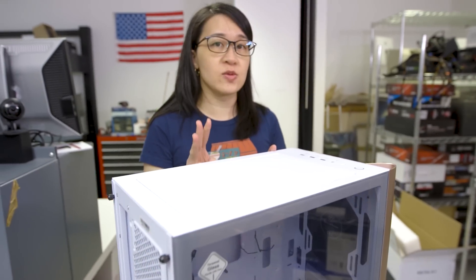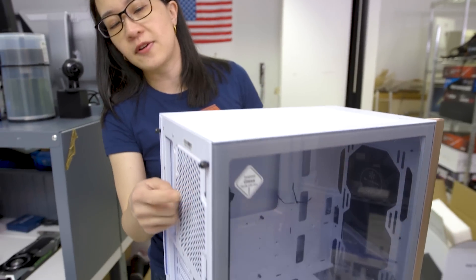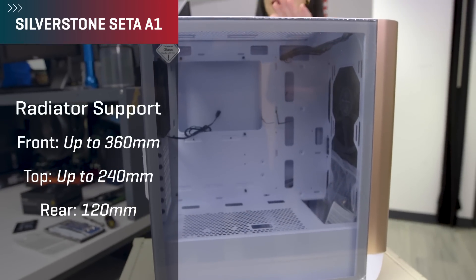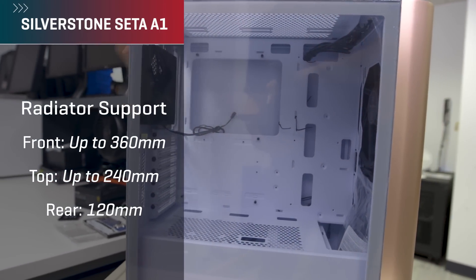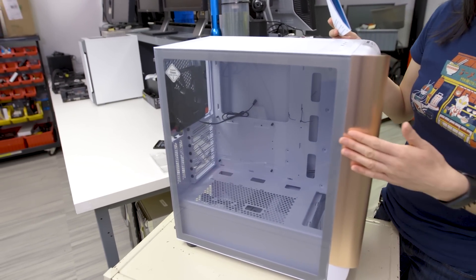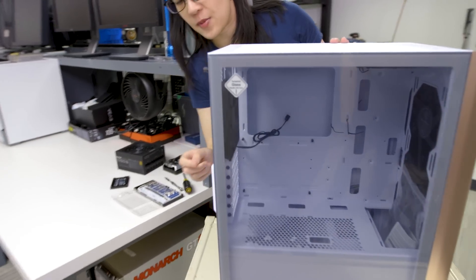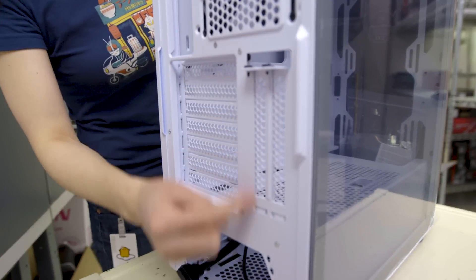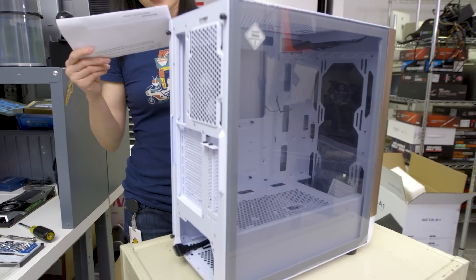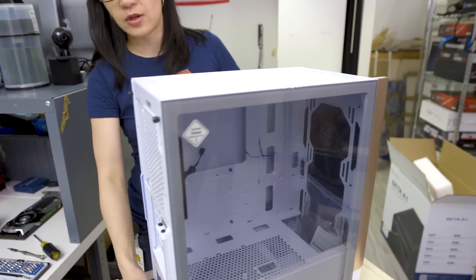The top supports up to two 120mm or 140mm fans, and the back is a single 120mm fan. Silverstone includes three fans with this case: two 200mm fans at the front and one 120mm fan at the back. Radiator sizes: up to 360mm at the front, 240mm at the top, and 120mm at the back. You can fit up to six drives. GPU clearance is up to 350mm, with vertical mount support also available — though the riser cable is not included. CPU cooler clearance is up to 175mm, and there are three dust filters: one at the top, one at the front, and one at the bottom.